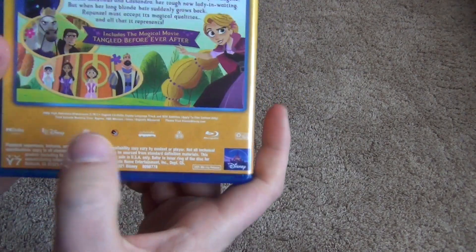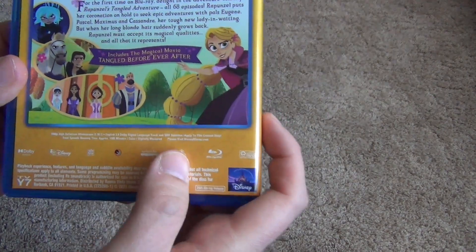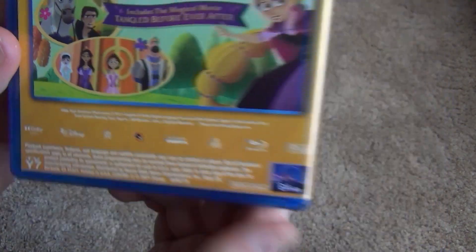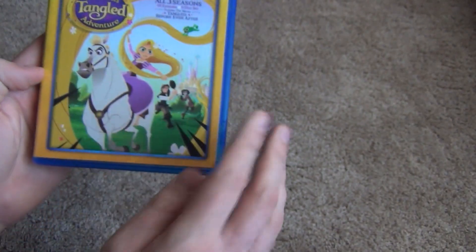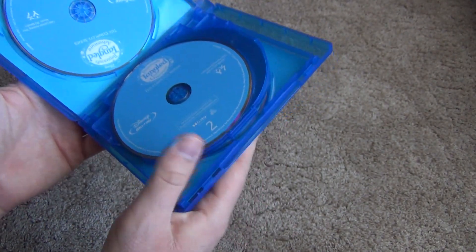On the back here, it says approximately 1585 minutes, and all of that other stuff that you can see there. So definitely a long running time. We'll go ahead and open this up and I'll show you what we've got inside.